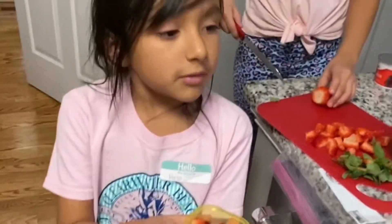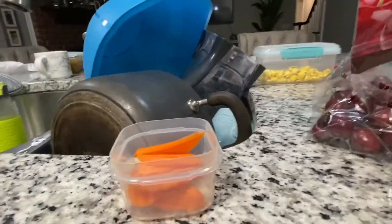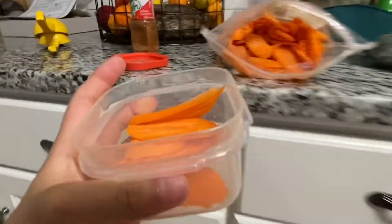One veggie. One veggie. Okay, so guys, I got my carrot chips. Now I'm going to be putting some lemon inside of it.